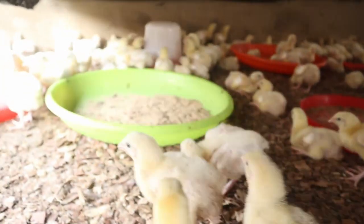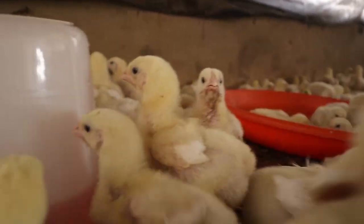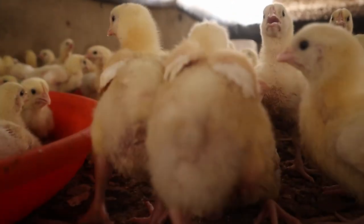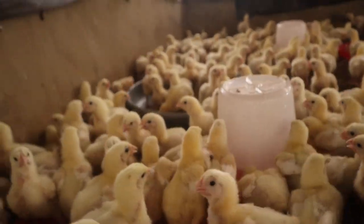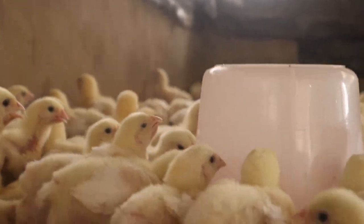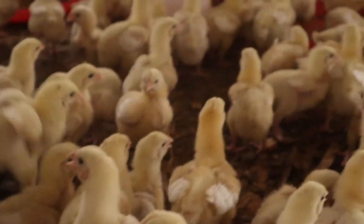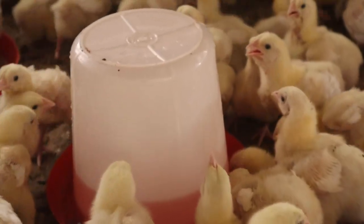We want to administer Gumboro vaccine, and what I want to stress on is how you can measure or know the quantity of water to dilute your vaccine with. You can give Gumboro first or Lasota first — whichever way. The first thing you should know is the quantity of water your birds can consume within one to two hours. You must ensure the birds are not sick, starve them of water for a short period to enable rapid consumption, and increase your drinkers due to the rush for water.